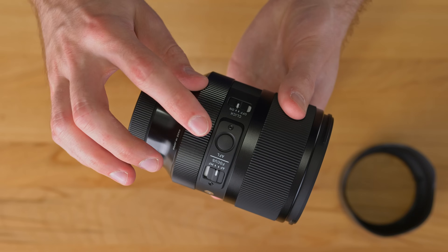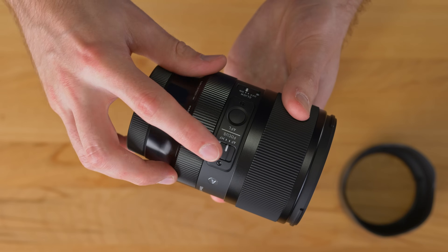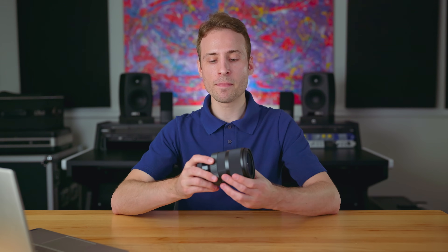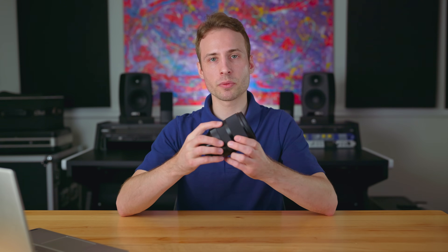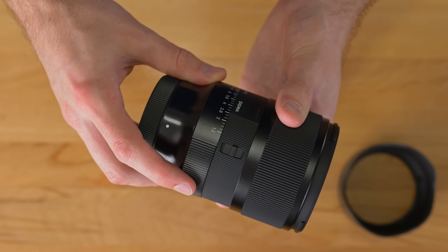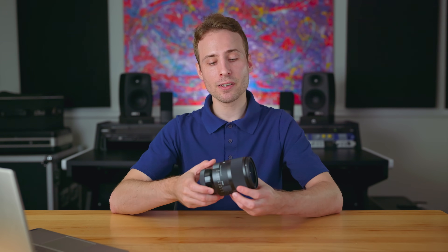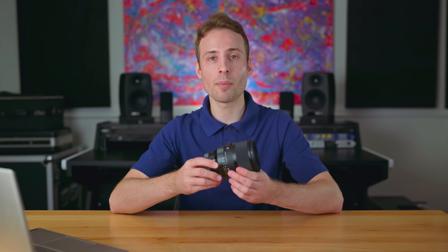Above that, we have the autofocus lock AFL switch. And above that, we have the autofocus to manual switch — nice to have that feature. And at the very end, you're going to see a small little switch that locks the aperture ring into auto mode, in case you don't want to use the aperture ring and just want to lock it and let the camera handle all your settings. Overall, in terms of features, I think Sigma added exactly what they needed to, and it's kind of impressive in such a small compact body.